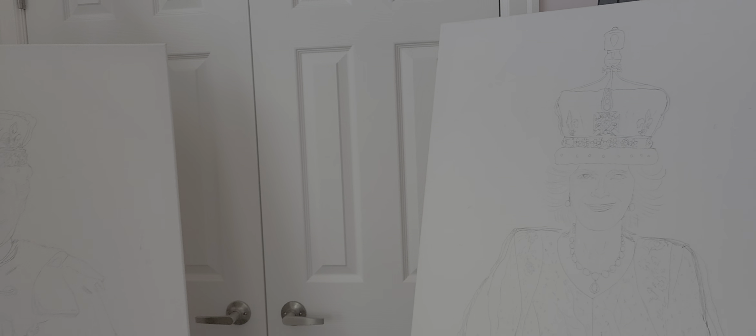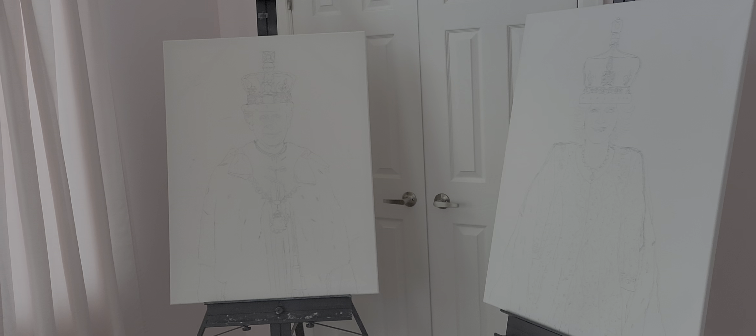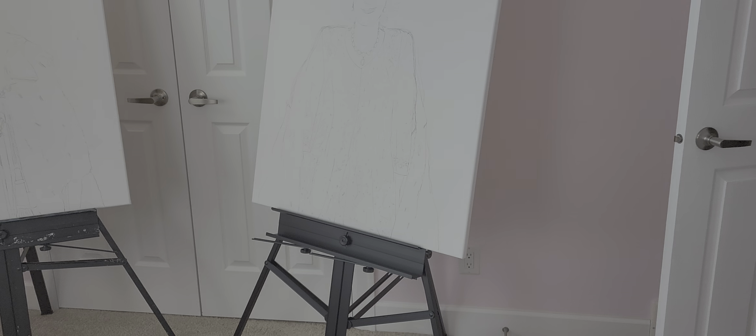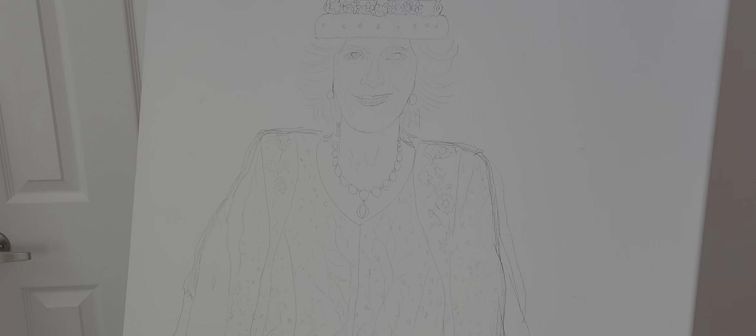This is it. I want to paint them looking forward from the balcony. And I'm going to have more of the fur showing — from the long train — which you didn't see on Camilla from the balcony.